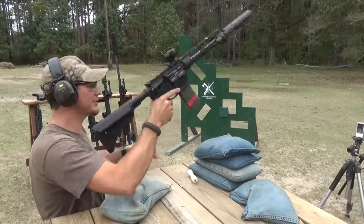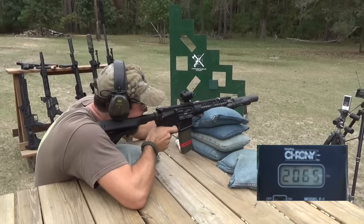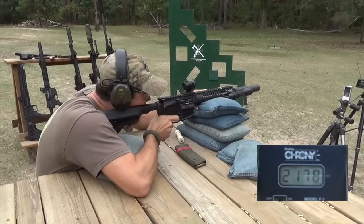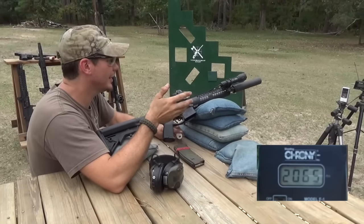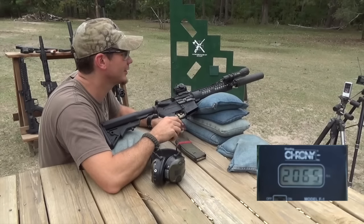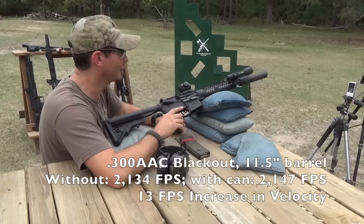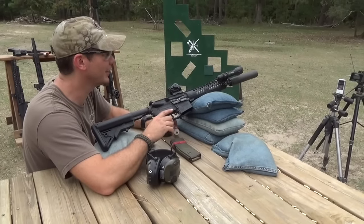Same rounds, same gun — only difference is the suppressor. I'm not sure if we're going to see much difference in the first place here, because 300 Blackout powder burns up within 9 inches of the barrel and this is an 11.5-inch barrel, so it may not make a difference. The high was 2,205, average 2,147. Extreme spread of 140 is pretty rough and a standard deviation of 52 — I may should have used some other ammo besides my blasting ammo, but we're just going to continue on.